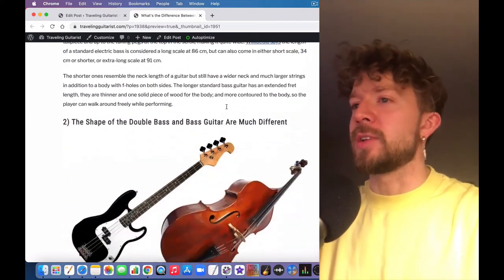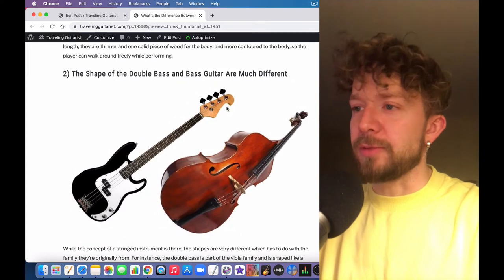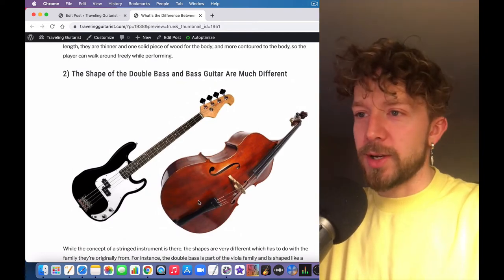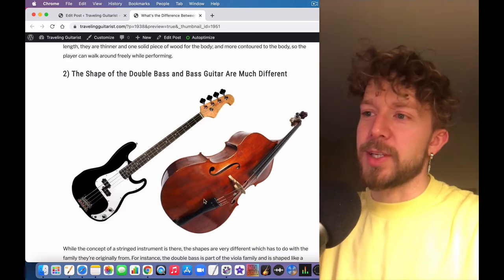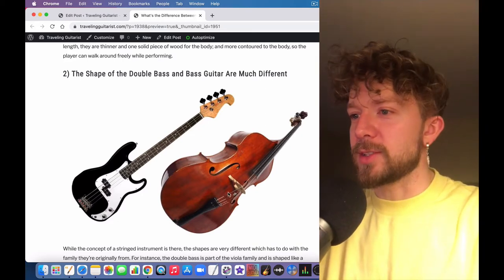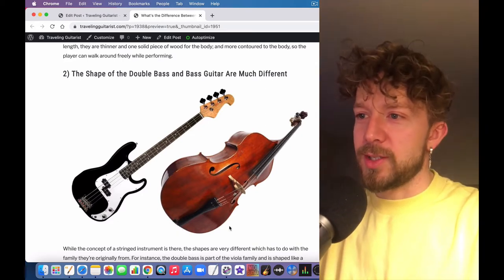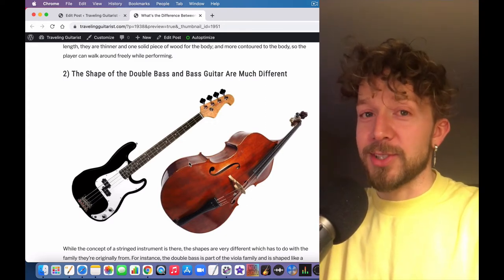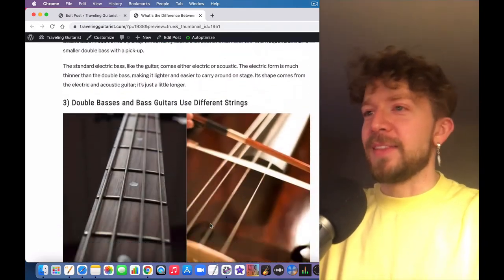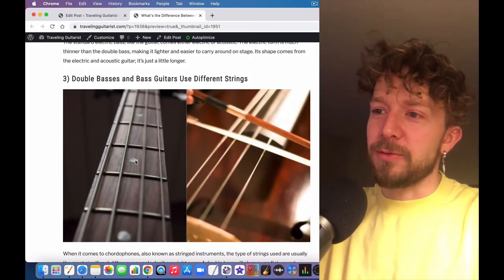Another difference is that the shape is obviously much different. Look at these two basses: this is a Fender-looking bass, and this is a double bass. The double bass is kind of fat-looking — it's got a big, rounded lower body. It's a very distinct silhouette.